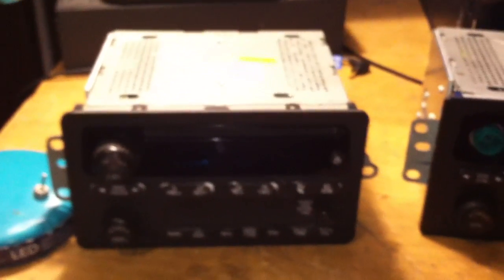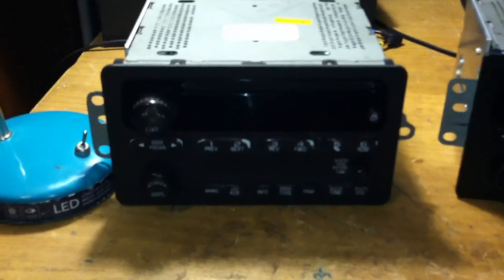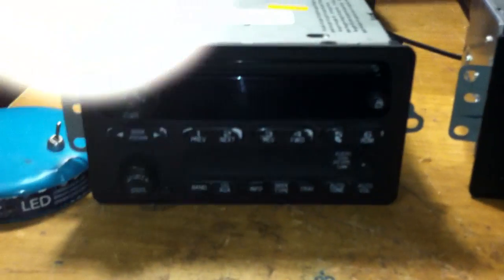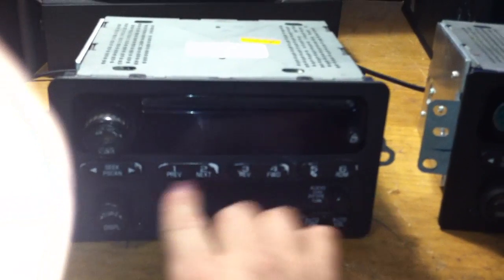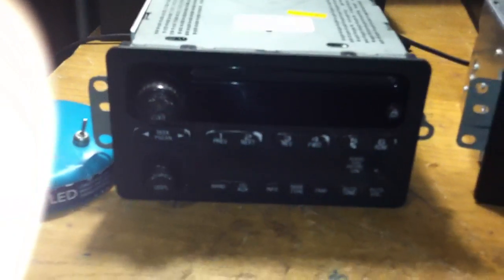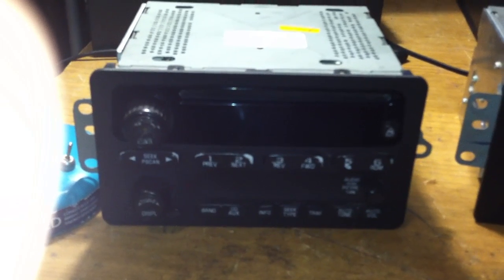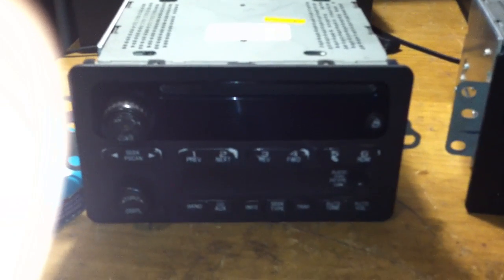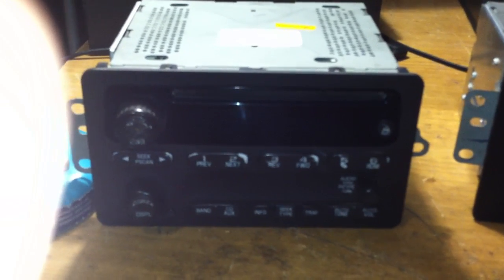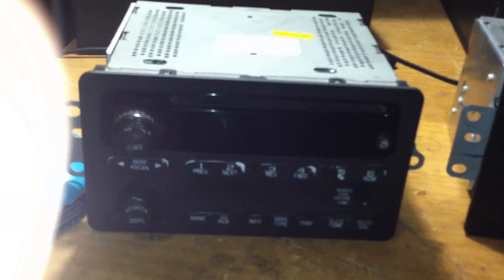There is a way to temporarily turn these radios on. If you press preset five and seek forward together, then push the power button, the radio will operate for approximately 10 minutes — locked or unlocked, with the chip or without the chip. The radio will only work for 10 minutes, then it'll turn back off. You can only do that process 10 times before the radio permanently locks.